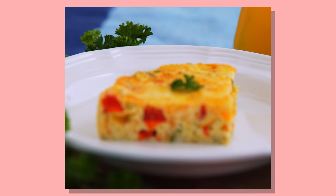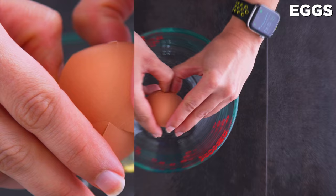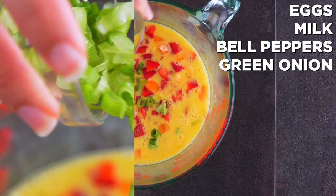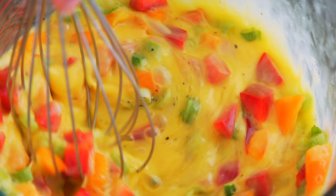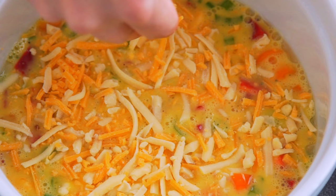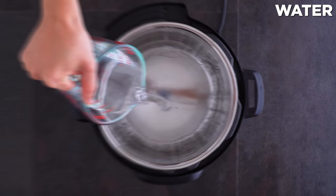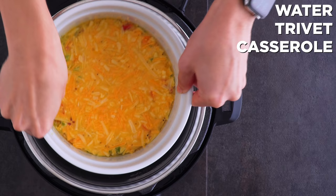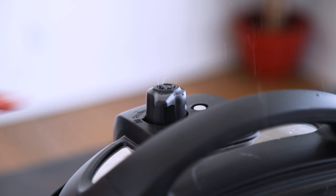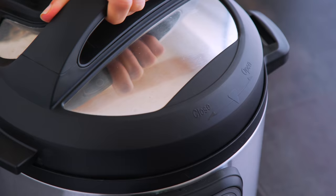Last but not least, the breakfast casserole. First, I whisked together eggs and milk, then add in your favorite veggies — I went with bell pepper and green onion along with salt and pepper. Spray down a large dish that fits in the Instant Pot, make sure it's oven safe, and pour in that mixture. Sprinkle some cheese on top if you like. Water and the trivet go in first, followed by the casserole. Lock on the lid and cook on manual for 25 to 30 minutes, then quick release before removing the lid.